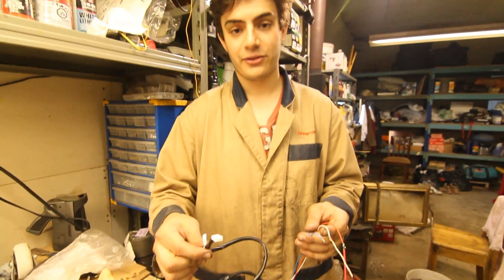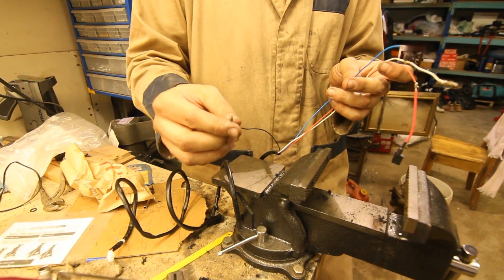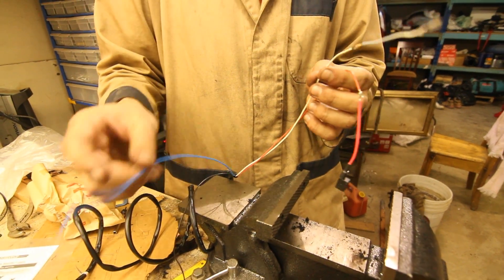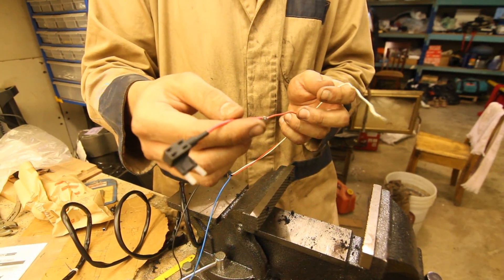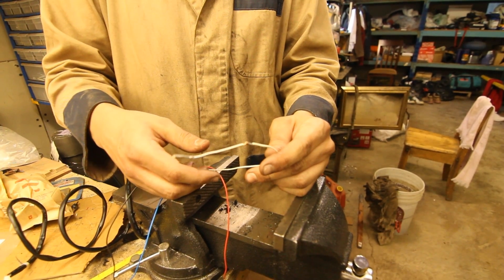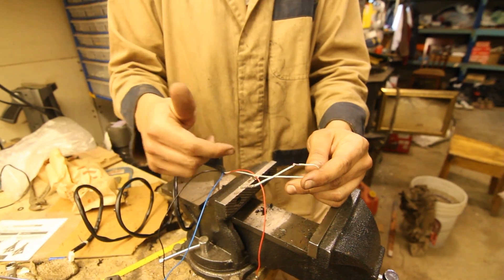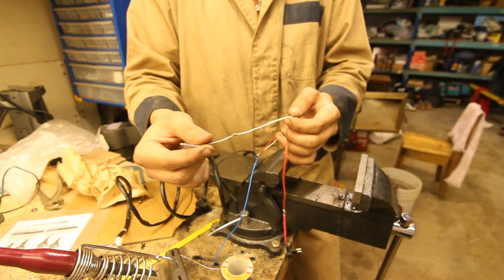So next we're wiring up the other harness for the wideband O2. The black is going to be the ground — we're just going to crimp on a ring terminal and ground it to the chassis. The blue is the serial output; we're not going to be using that. The red is for the power, and here we're going to be using an Add-a-fuse to tap into the factory S2000 fuse box. And finally, the white is for the analog O2 sensor output, and we're going to be adding a factory Honda ECU pin and tapping it straight into the ECU. You're going to want to solder these connections to ensure a nice good seal.